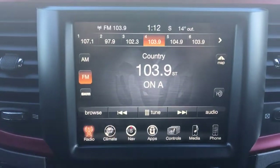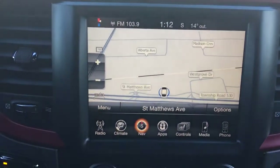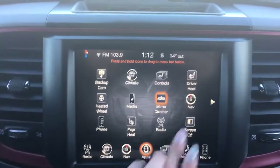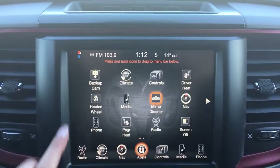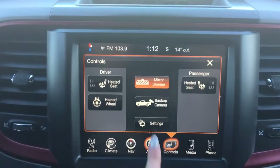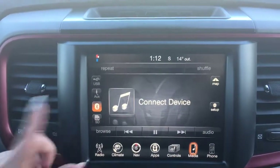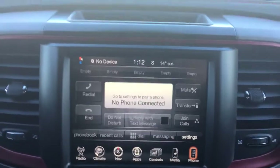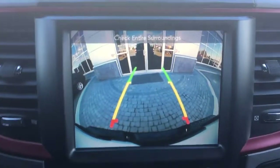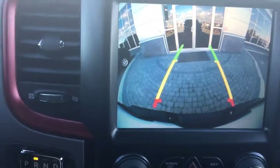You have AM, FM, satellite radio, your climate options, navigation to see where you're going. The app controls everything — if you wanted to just leave it on that screen rather than pushing the buttons. You have heated seats on both sides and a heated steering wheel. Backup camera — if I just throw it into reverse, as you can see there's a nice backup camera as well as rear parking sensors. Very handy to have.